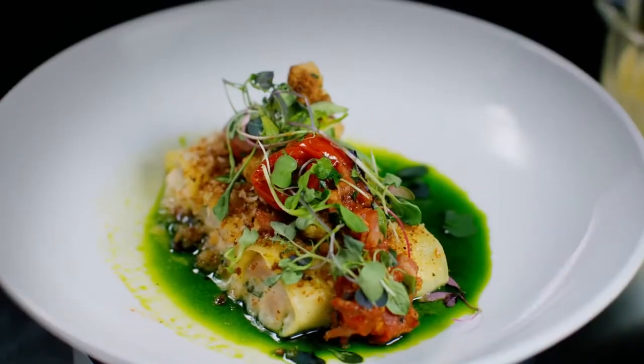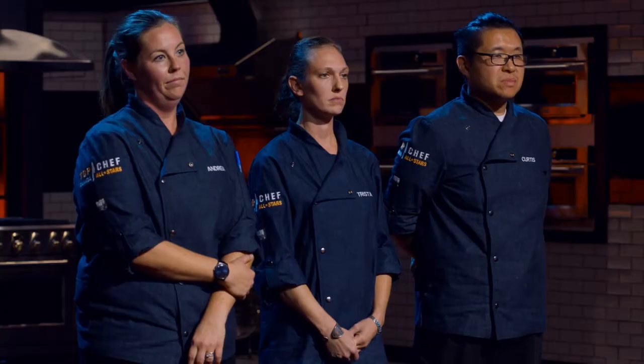Curtis, I got a little nervous when I saw your dish. I thought it was going to be just too rich, too heavy. But it was delicious — comfort food, exactly how I would want comfort food to be. Mark, as our head judge, you have the honor of announcing our winner.